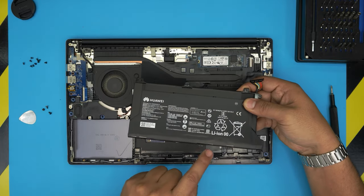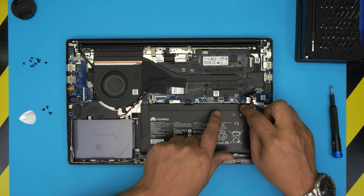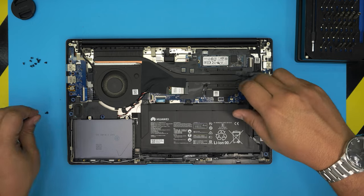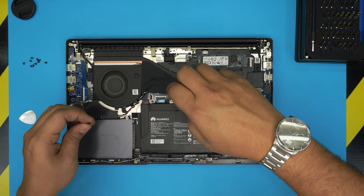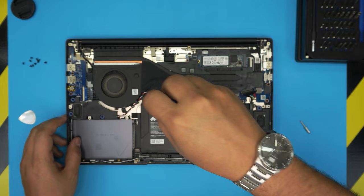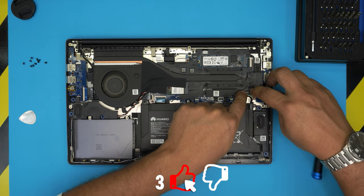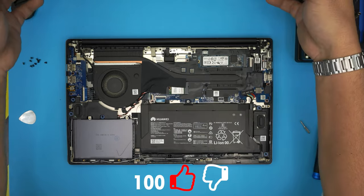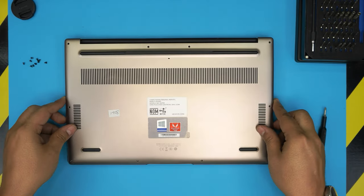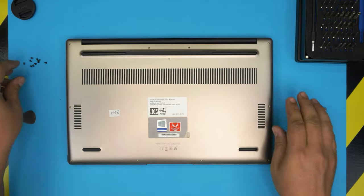When installing the new battery, slide the bottom end in first so the hinges go right underneath, then bring it over. To connect the battery, leave it positioned first, then put the screws in so that if the screwdriver slips it doesn't touch the motherboard. Put the screws in for the battery, then align the jack straight over the connector and push it down — make sure you hear a tiny click. Then grab the bottom cover, bring it over, and push it down all around until you hear clicks.